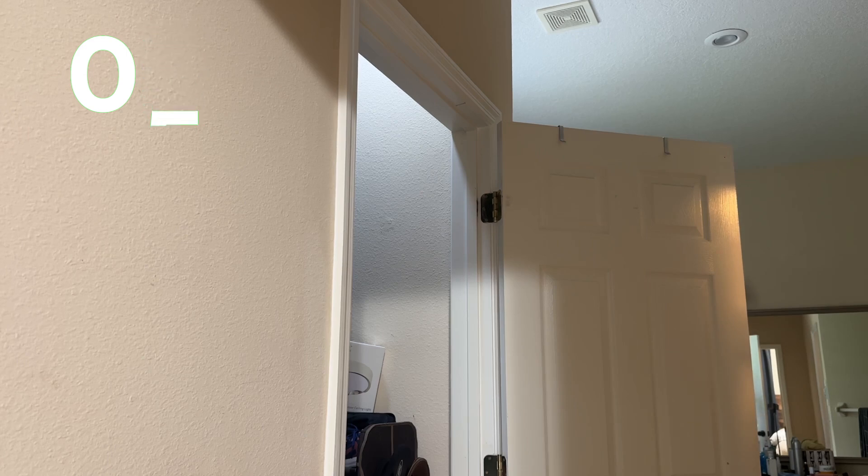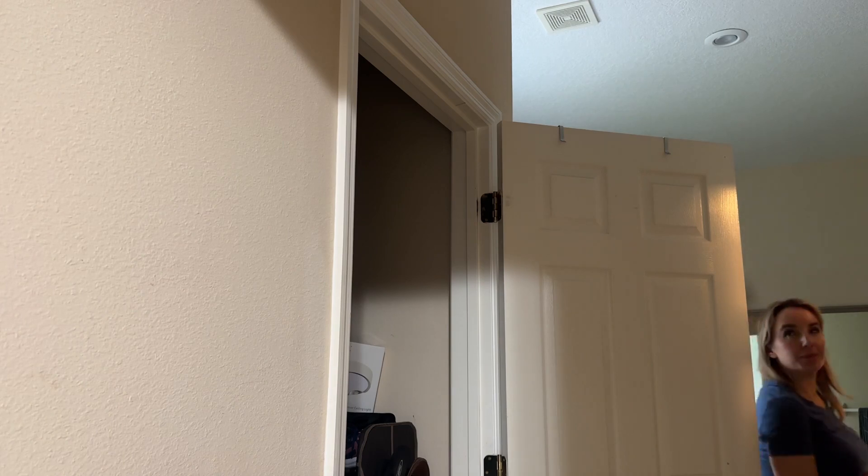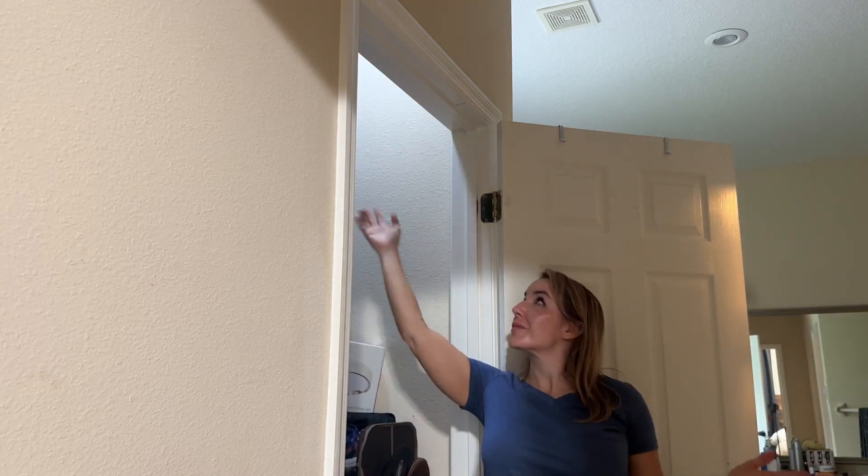After 20 seconds of stillness it will turn off automatically, so you never have to worry about turning a light on or off again. Your hands are full, it's late at night, you've got the kids, you've got the pets — whatever it might be, boom, you've already got this.